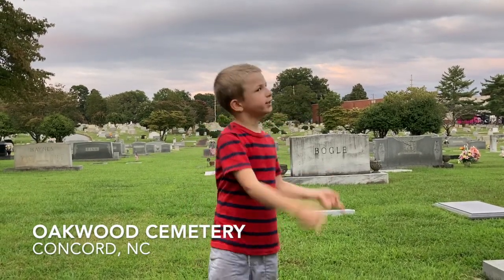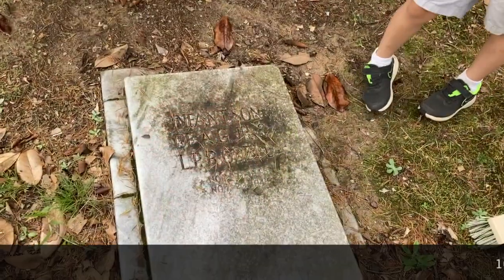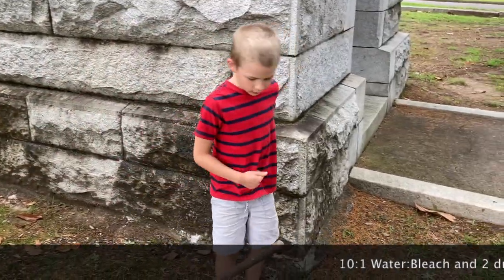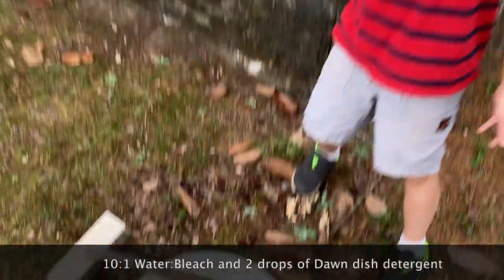Hey, we're up here at Rosewood Tears, and we're here for the Spartan family cleaning some headstones. For today's video, it's very simple. It's a 10 to 1 mix of bleach water and two drops of cleaning detergent.